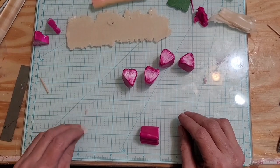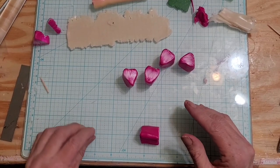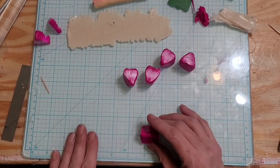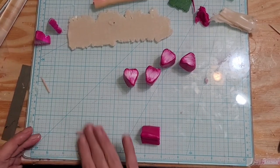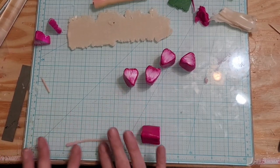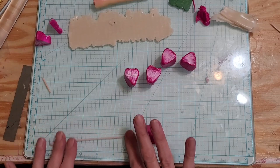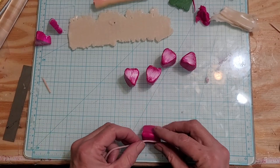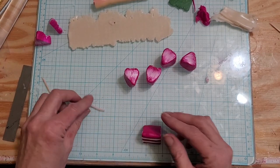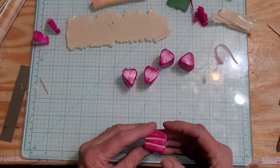Fuchsia and red are like one of the worst colors to work with — the colors just get on everything. So if you work with fuchsia or red, make sure you wash your hands. I did not, and now all of this is turning a little bit of a pink tinge.